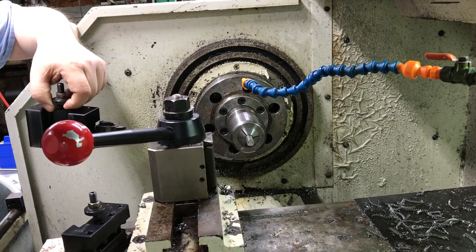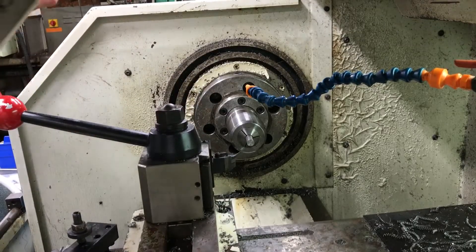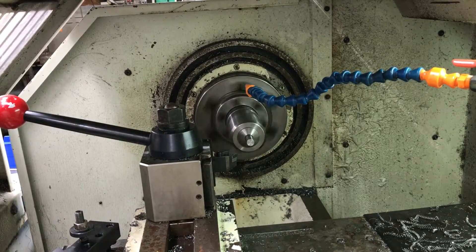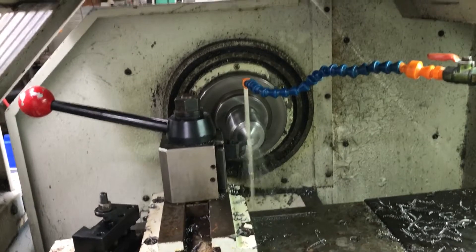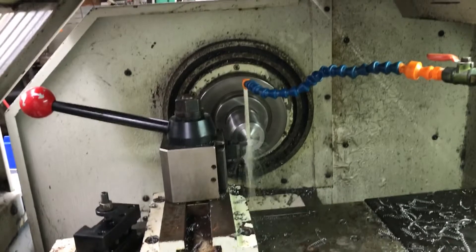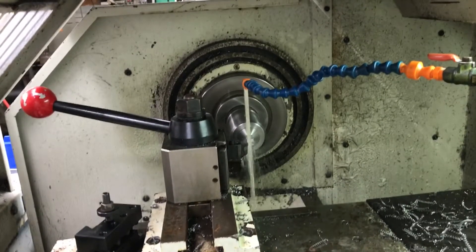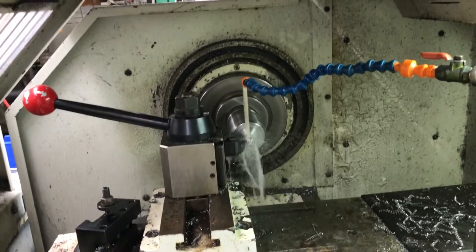My tools are almost set up. First, I put my turning bit in and we start the program. It starts turning. This is how I've programmed this all into the machine, so it knows what to do. I just feed it stock and feed it tools.